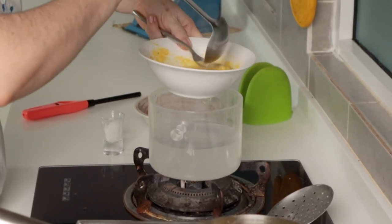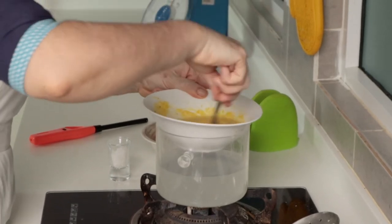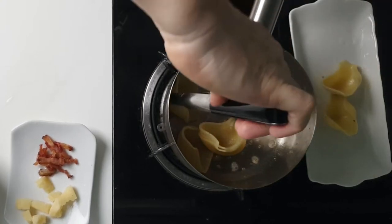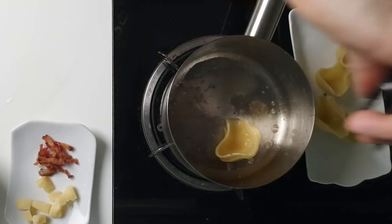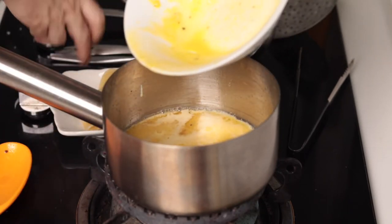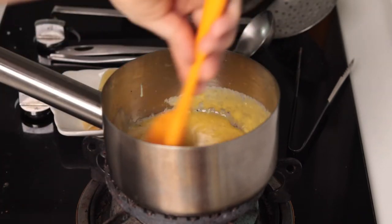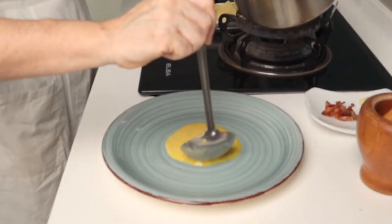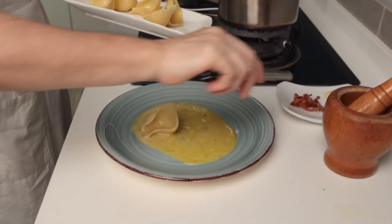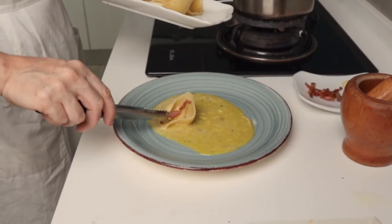Now we fix the texture of the eggs, adding hot pasta water that will make them creamy, not lumpy like when you scramble eggs. Remove the pasta from the pan — at its bottom there is still some fat and starch. Add the eggs to thicken. We don't want a lumpy texture, so keep the burner off while doing this step. The eggs will become a bit more creamy. Add a piece of parmigiano and a piece of crunchy guanciale.